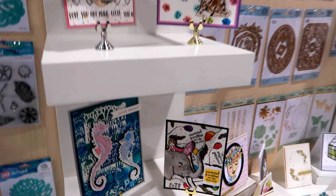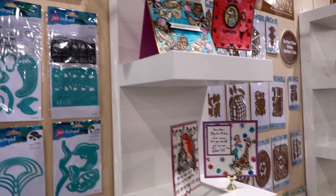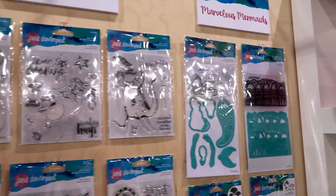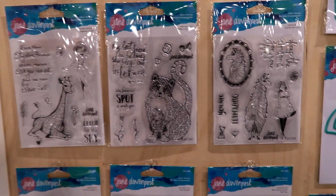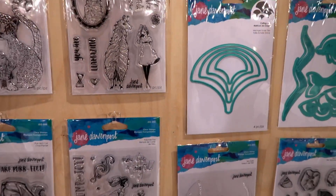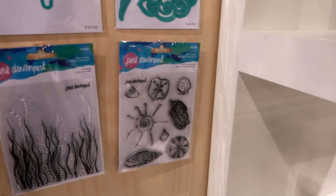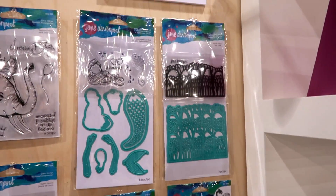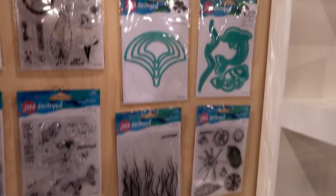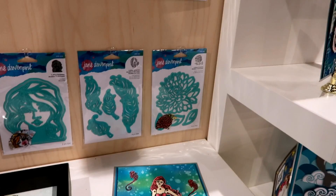Alright, then we have Jane Davenport stamps — sorry for the glare. I love her stamps, they are so cute. And then some dies up here, more stamps and dies, and some more dies down here.